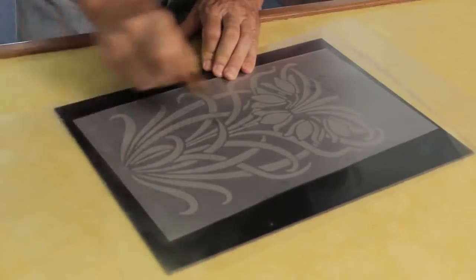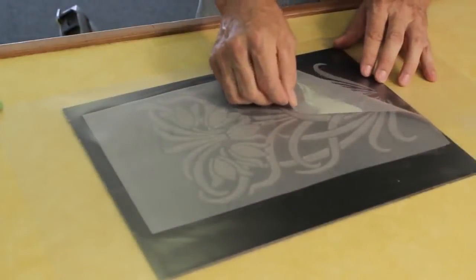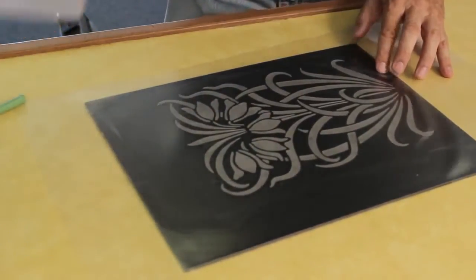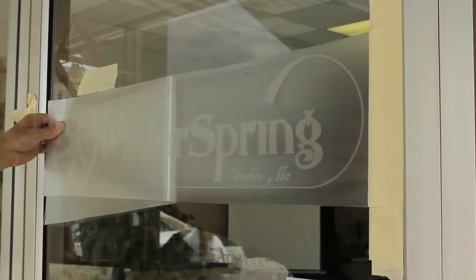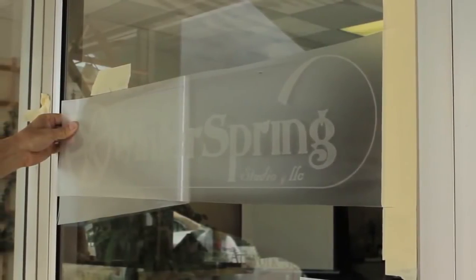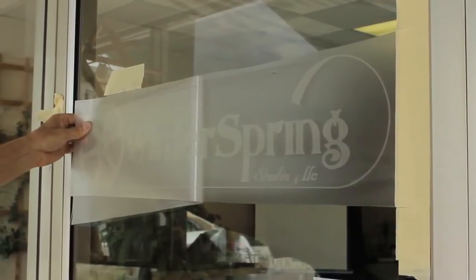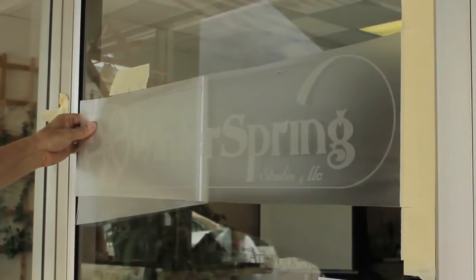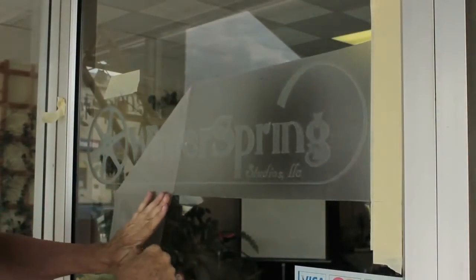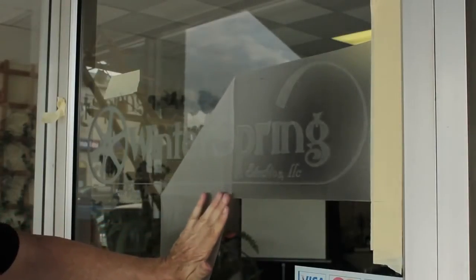In this first application, we are applying AT65 to a frosted window film. See how easily AT65 transfers the graphic from the release liner. When applying these frosted films, AT65 is great because it's clear, so you can easily see the graphic, which is also clear. The great clarity allows for perfect alignment onto the glass. Even though AT65 is high-tack, following the application, this clear application tape releases easily from the applied graphic.